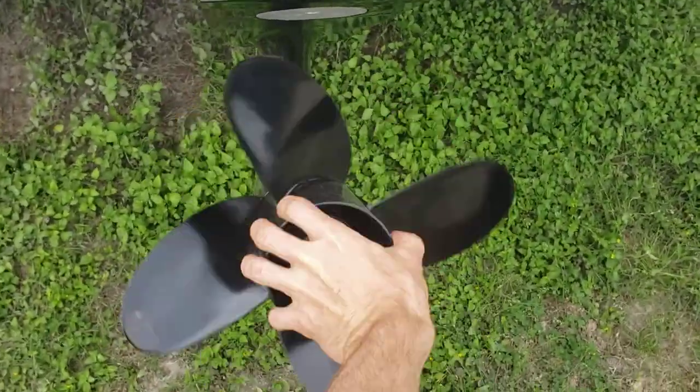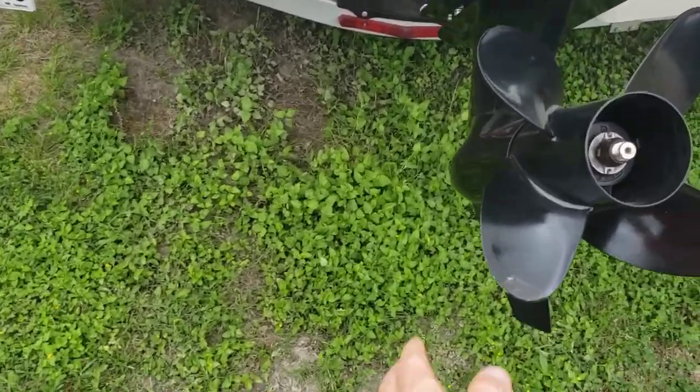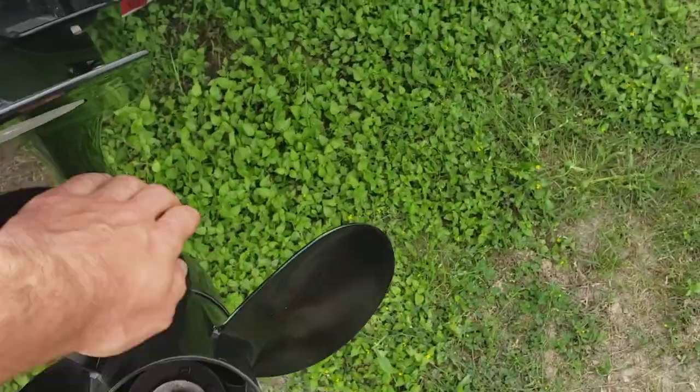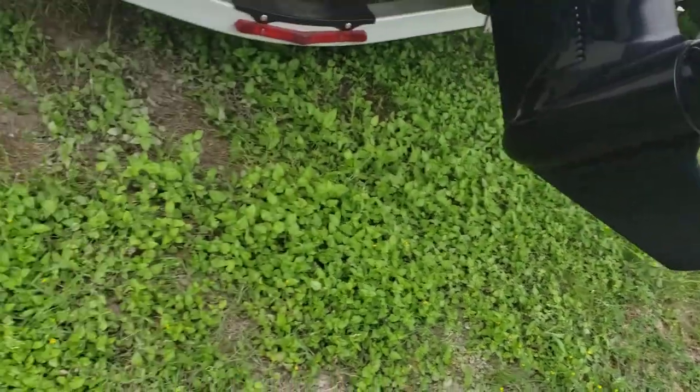You've also got a four blade aluminum prop, smooth on all surfaces. Looks good. Nice clean skeg also.